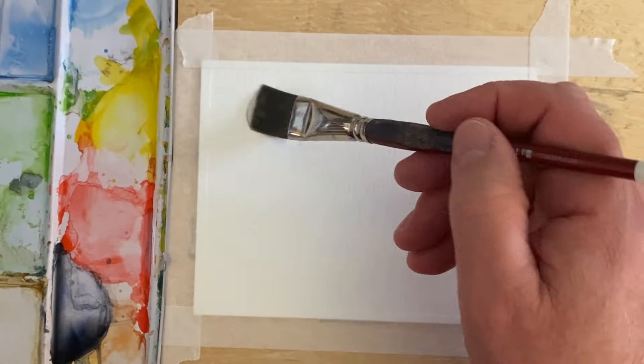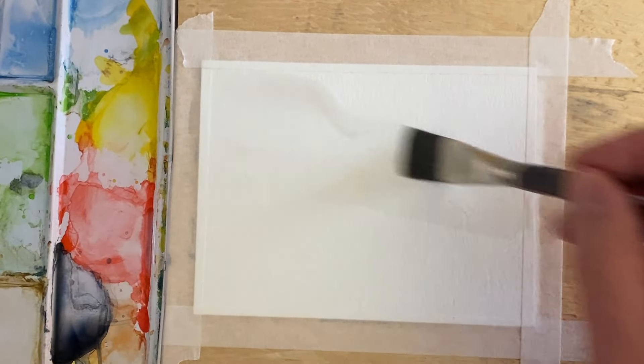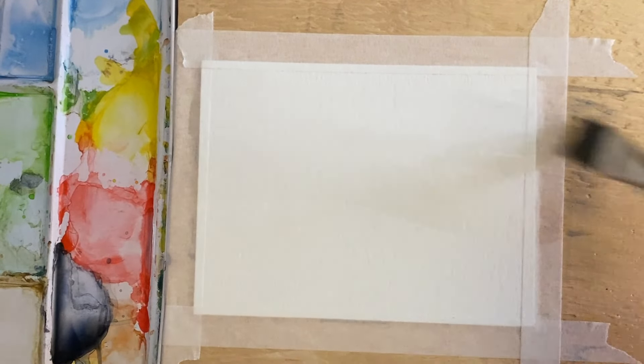Hi there. Welcome back to another quick and easy watercolor painting. I'm going to be doing some intuitive sort of landscape painting today.